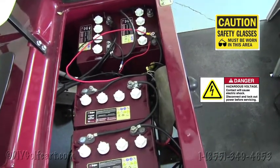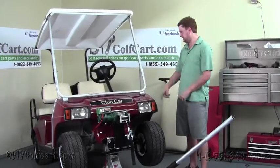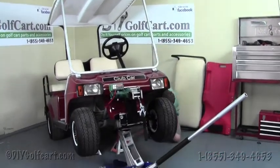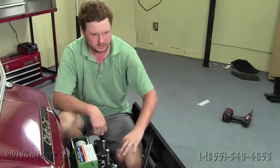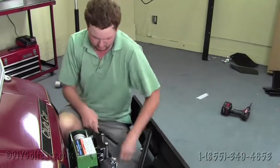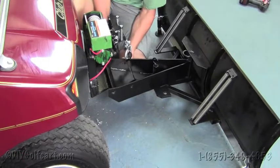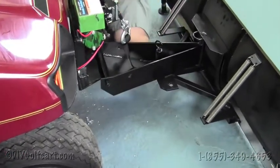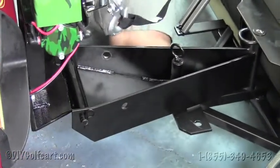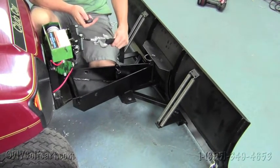Once we've done this, we'll be ready to install the snow plow on the front of the cart. Now that all the wires are run from the winch to the batteries, we'll remove the jack stands and lower the cart. What's nice about this plow is it all comes assembled directly to your door. Take the pin provided in the kit, line the plow up with the mount, and slide it right through. Take the cotter pin, put it on that end, then take the key to work the winch and lower the winch down.